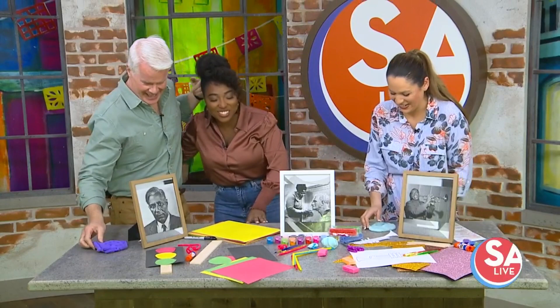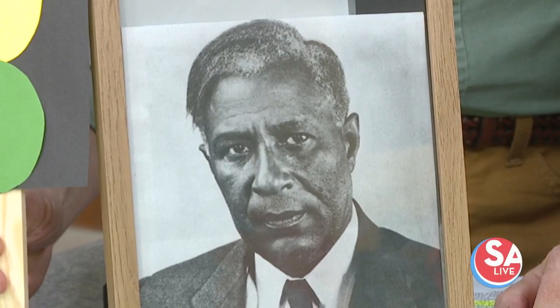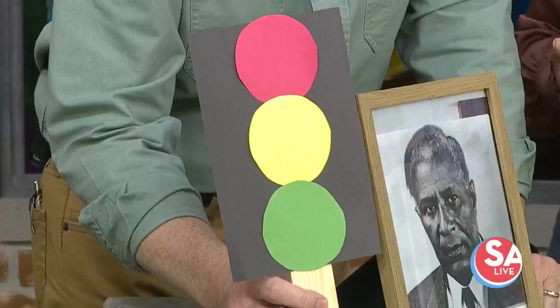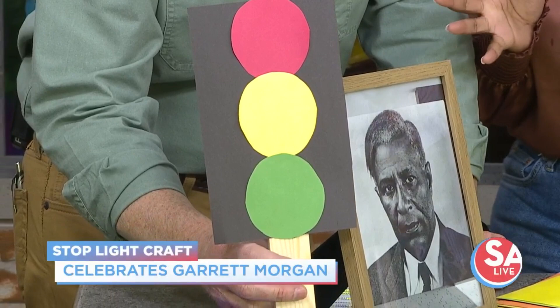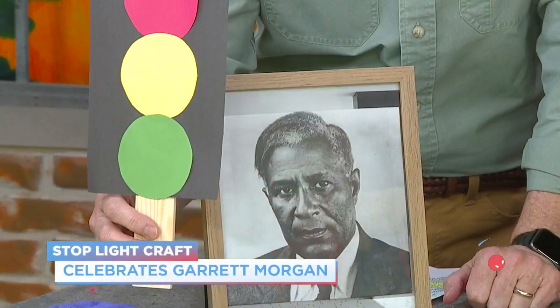The next craft is inspired by the wonderful Garrett Morgan. I call him the man, the maker of many things. He actually improved the traffic light by inventing the warning sign. He's a problem solver — he saw a collision happen and wanted there to be a way to warn drivers to slow down before stopping, in an effort to prevent car crashes. So our craft is the stoplight.